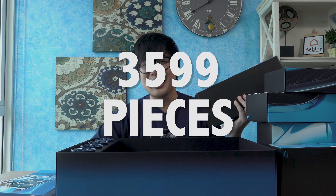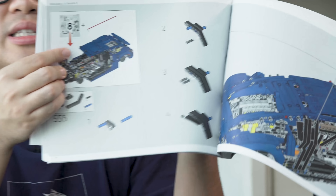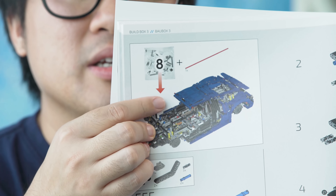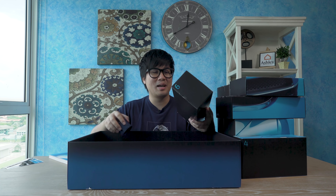I'm assuming they're asking you to go sequence by sequence. 3,599 pieces, my friend. There are so many pieces that you need two instruction manuals. Look at the complexity of it. I will only assemble the wheels because it's the easiest. So technically we have assembled eight pieces — 3,591 more pieces to go.